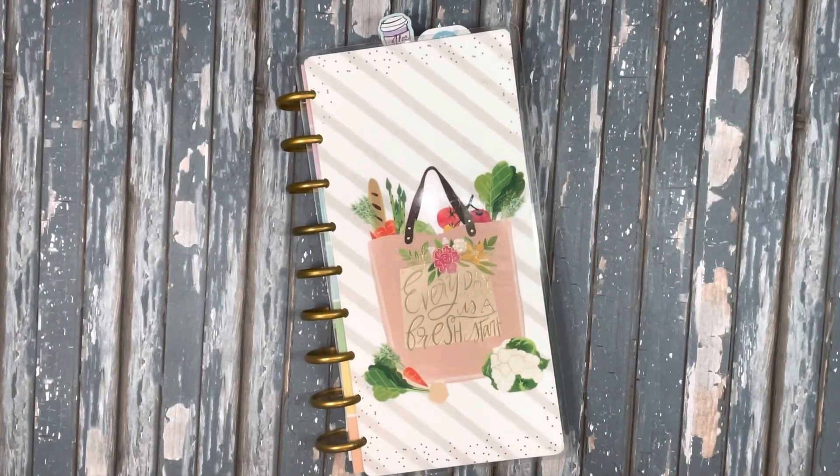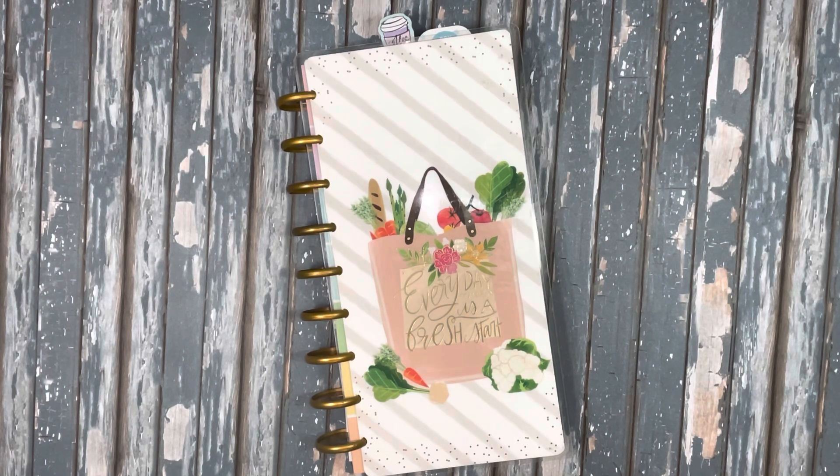Hi everybody! This is Michelle with Creative Operation. I'm back again to do our Crafty Goals collab — this is hashtag Crafty Goals 2023, hosted by Debbie Alley. There will be links down below to the other creators who are working on this project as well.